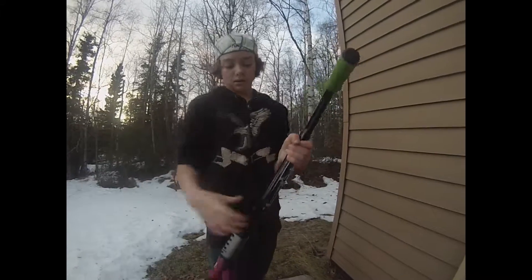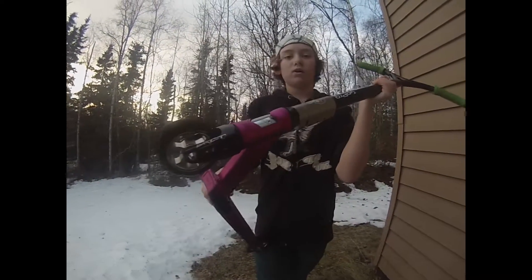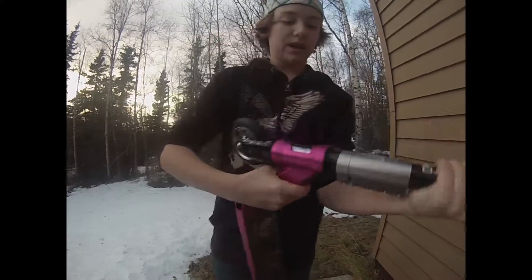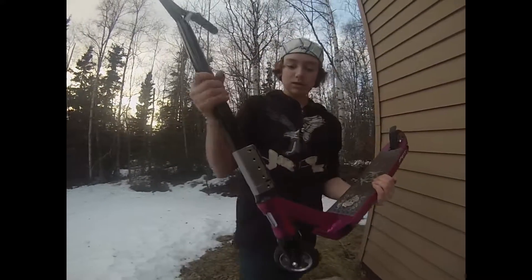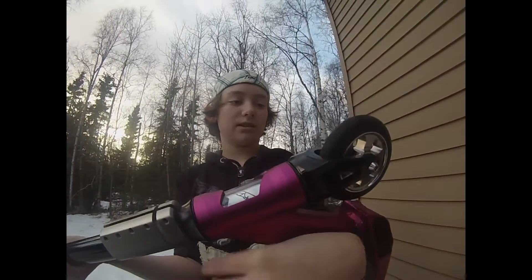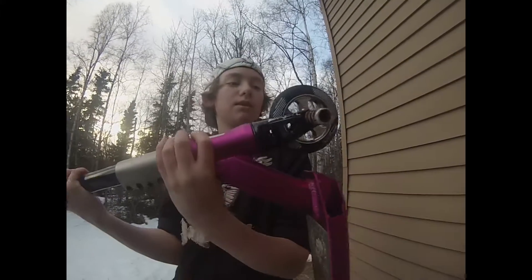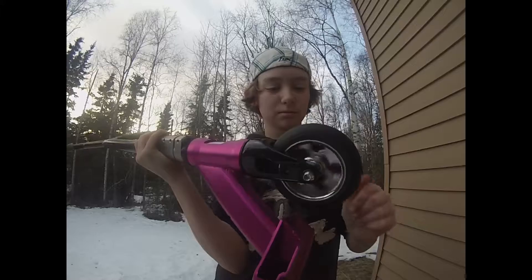Going down, we have — I think it's an FSA Orbit headset, and it's really nice, it's pretty fast. Then going down, we have the Grit Forks — these are brand new, lovely things, with a 10 degree offset. And then the 110mm metal core Grit Wheels with ABEC 9 bearings in them.